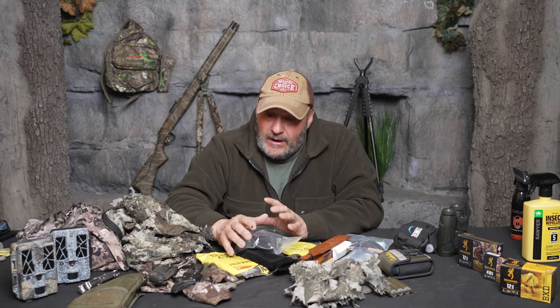The big thing with everything you're using during turkey season: have nothing with red or white on it. Especially on public land, you don't want to resemble anything that looks like a red-headed turkey coming in.